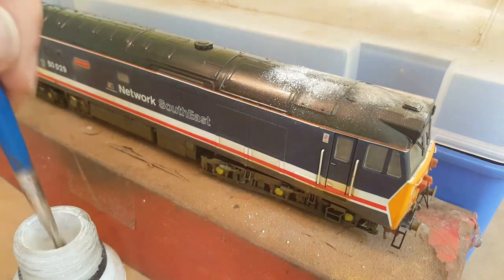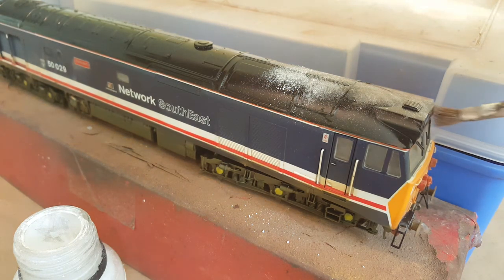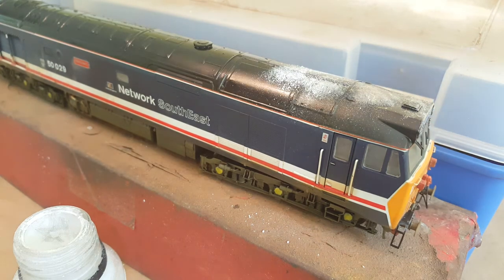I've also done the front of the headcoat boxes as well, so I'm going to dab the powders into them. I'm not going to go too much around the Network Southeast emblems and around the lights along the headcoat boxes — they can all be cleaned off afterwards.